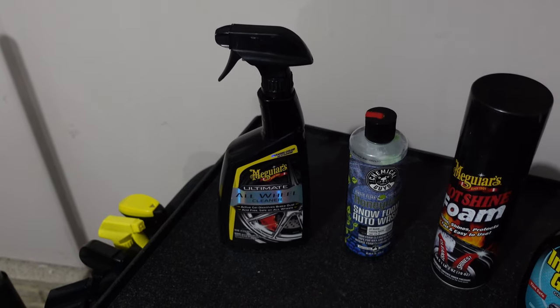What's up guys, welcome back to my channel. My name is Dom, and if you haven't been here before, I have a 2004 Nissan 350z. This week we're gonna be washing it. I'm definitely not a professional by any means.